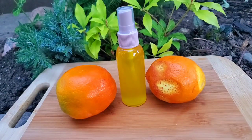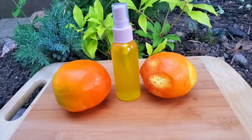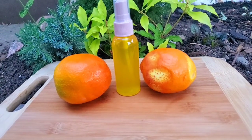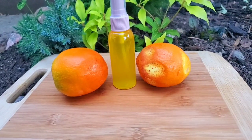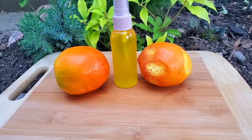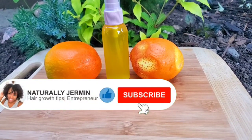Hey guys, welcome back to my channel for another video. If you're new here, welcome; if you're not, welcome back. In today's video I'm going to show you guys how to make orange oil. Before we go into the video, if you are not already subscribed, please go ahead and hit the subscribe button and also the post notification bell so you'll be notified whenever I upload a video.